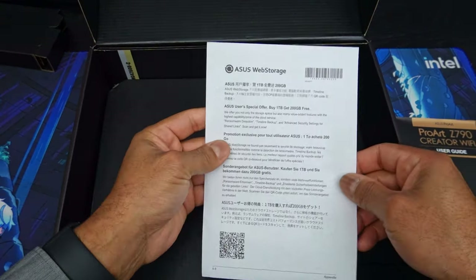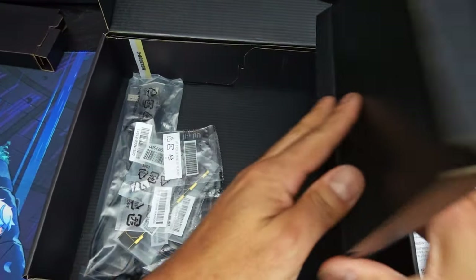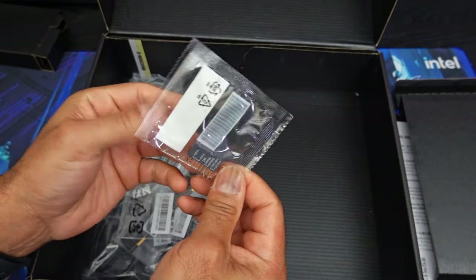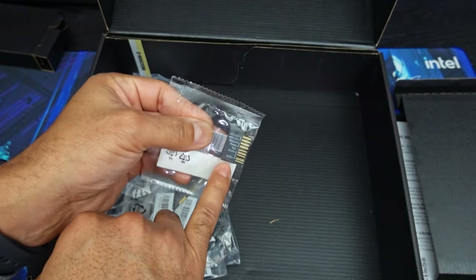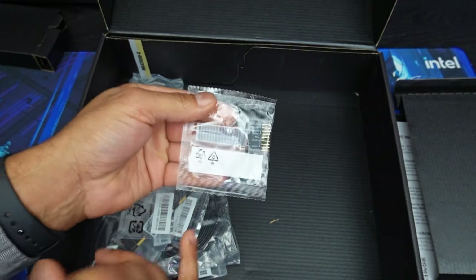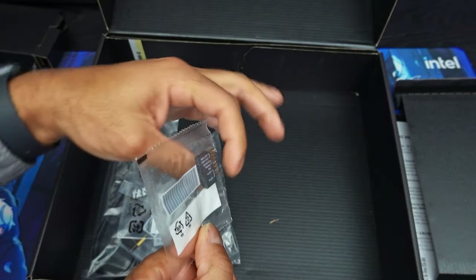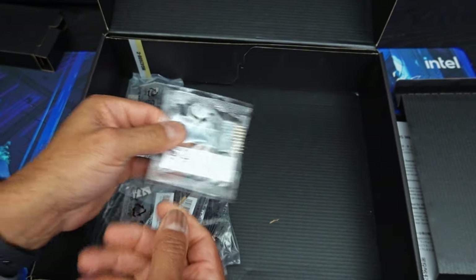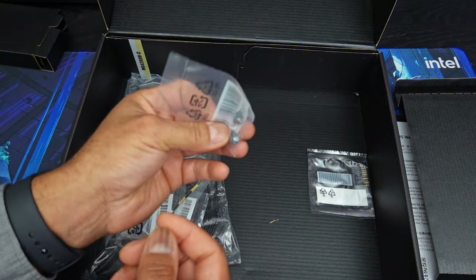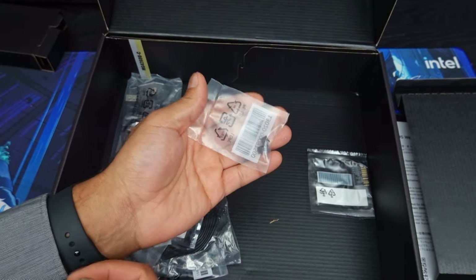And then we have all the goodies. So I love this — this is for your front panel connector. This makes it so nice and easy to install the motherboard in a case. You just have all those front panel prongs right there and you slide this whole big piece right onto the motherboard. Done. And these are going to be for the NVMe drives — easy lock-in mechanisms, very quick and easy access for your NVMe drives.